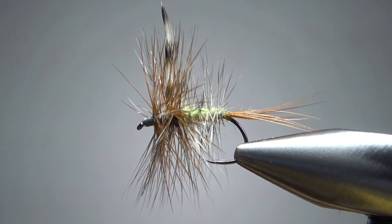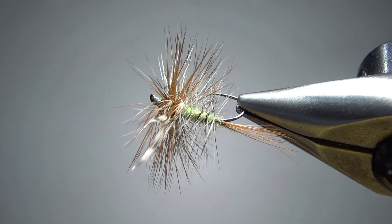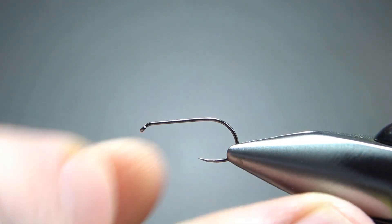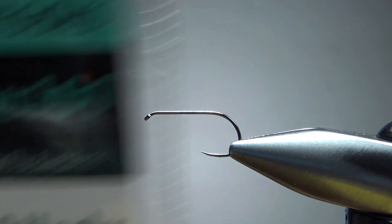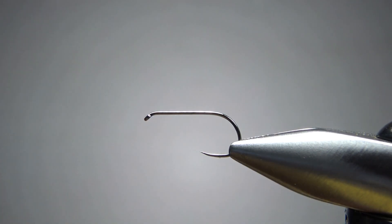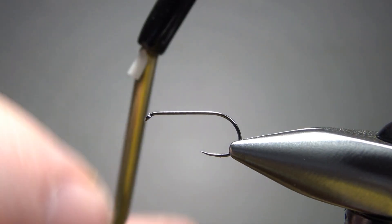There it is in the vise — my first attempt at the Delaware Adams from Paul Jorgensen's Dry Fly Patterns for the New Millennium. I'm tying this on a size 12. This is one of these new Togata hooks I picked up from Moonlit Fly Fishing. It's a size 12, standard length, barbless — pretty neat hooks. I haven't tied with them yet, but I'm liking the looks of them.